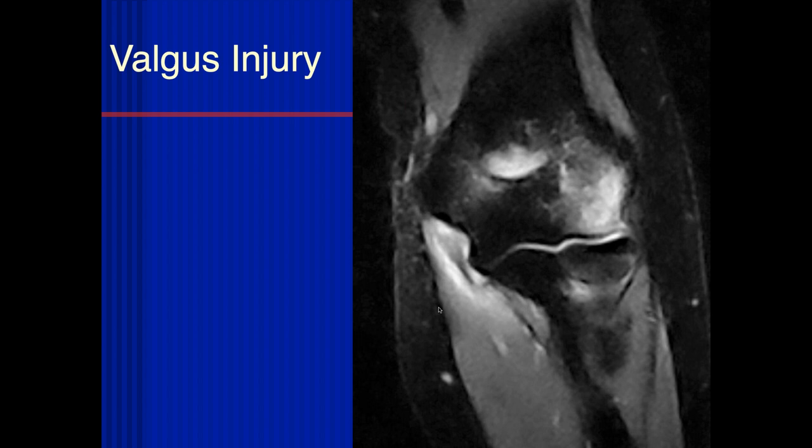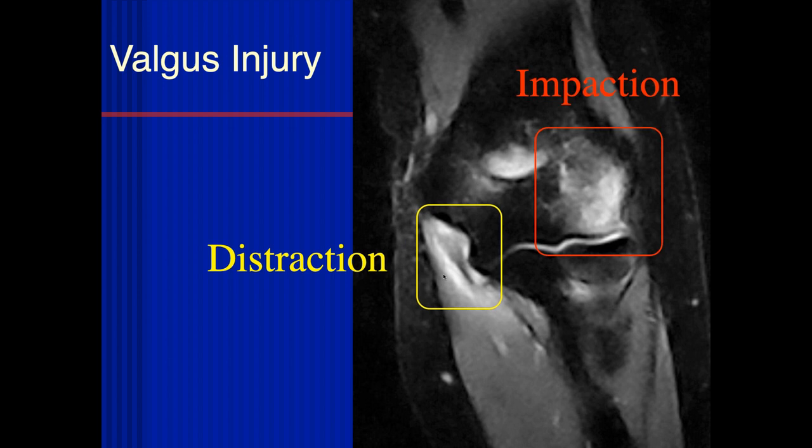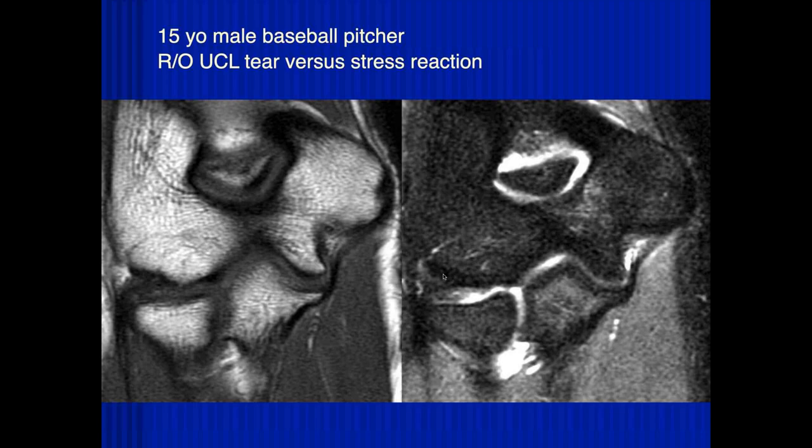On the medial side, it looks like there's some tearing of the common flexor tendon. This is the ulnar collateral ligament — it looks torn. We have a lot of increased signal with a lot of edema around it, so you might also have an injury to the tendon and muscle as well. That's impaction, that's a distraction injury, and this is more of an acute valgus injury to the elbow.